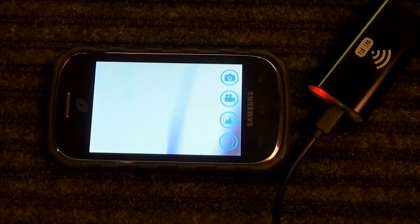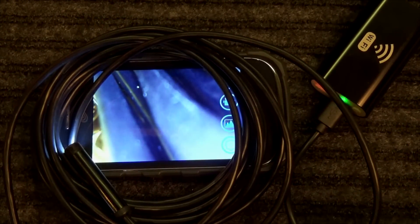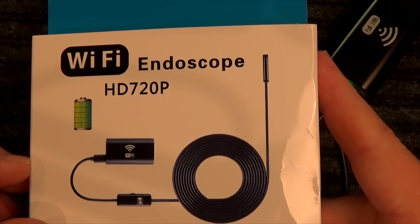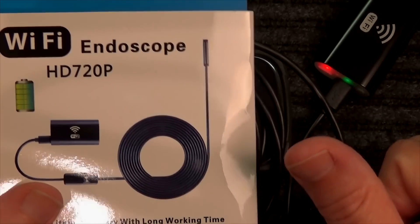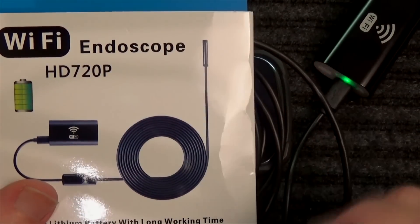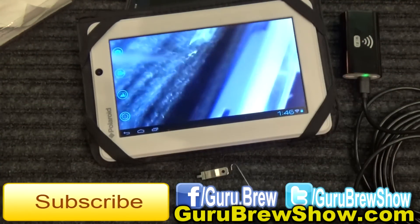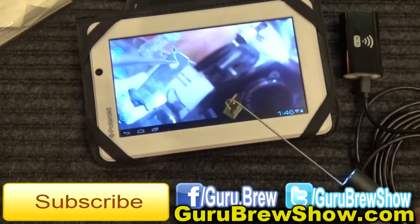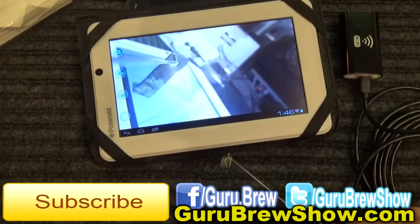So there you have it. Either you love it or you don't — this is a roughly $25 borescope, or endoscope, or whatever you want to call it. For the money, I think it works just fine. I'll play around with this and see what else I can do with it. I'll leave a link in the description where you can pick up your own. Thanks for watching — give us a thumbs up if you liked this video and we'll see you on the next one. Bye for now.